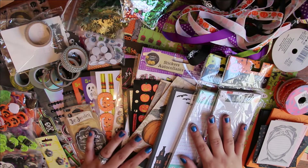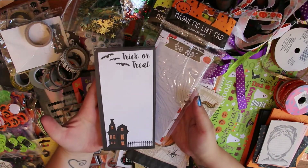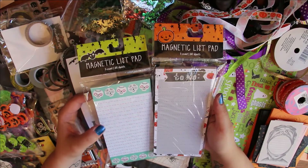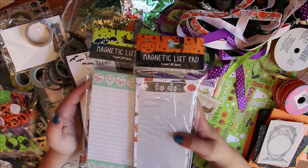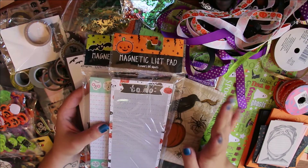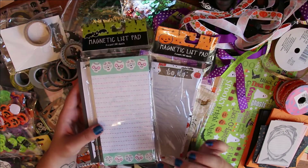Starting right up top, I have three different list pads. This one says 'trick-or-treat' — I got it from Target last year. These two I got from Target this year: one has the sugar skulls or Day of the Dead skulls on them, and the other is like your basic pad but the trim background has ghosts, pumpkins, treat bags, and sugar skulls. I probably won't use the first one — I'll use one of these. I thought this one would go better because my planner is blue.